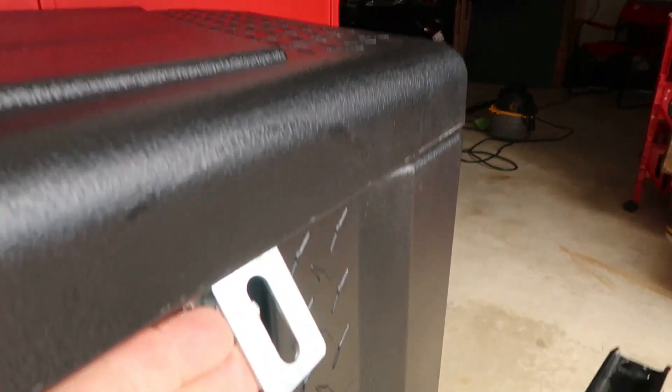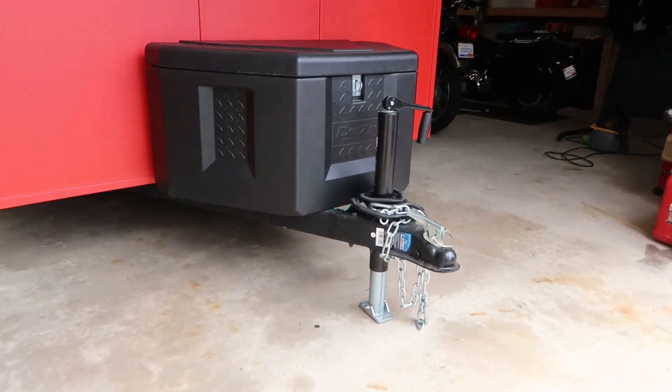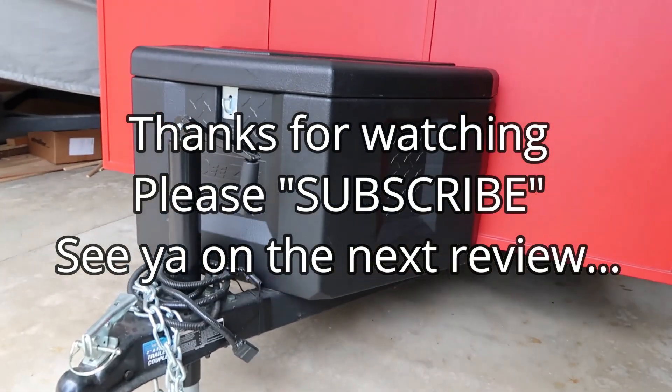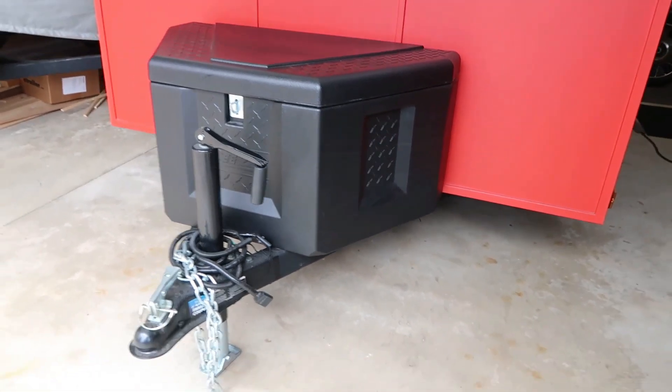You've got a locking mechanism for your padlock to lock it down. Once that's down, it's very secure. Final look at the DZ Poly Trailer Tongue Box — hope this helps.